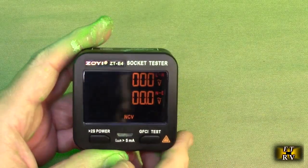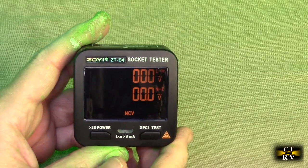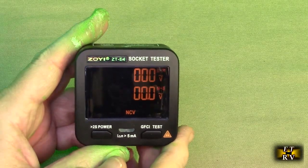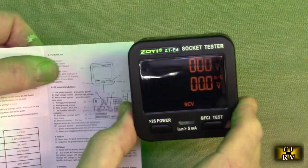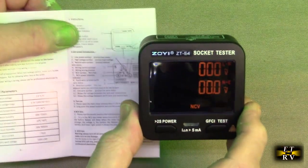This unit is very safe to use — it passes all CE Category 2 1000-volt standards. It also comes with a one-year warranty from the manufacturer, as well as an instruction manual which gives you the status of the various functions it has.